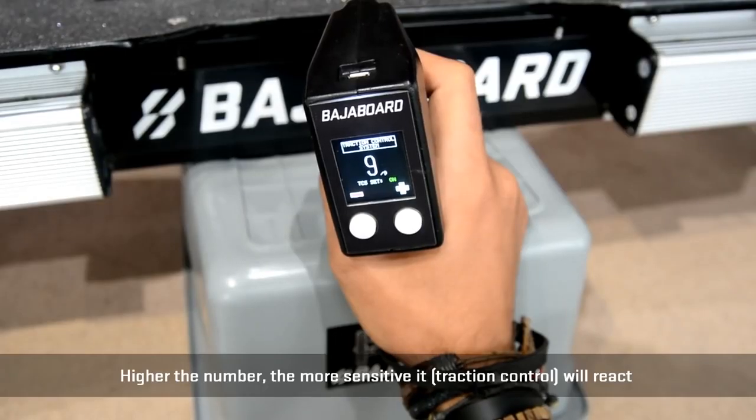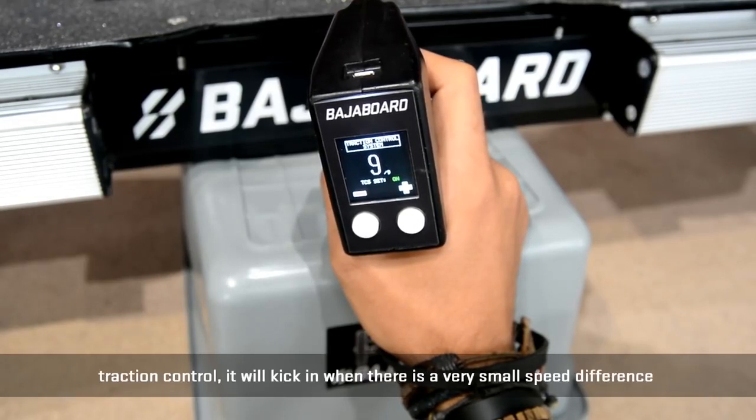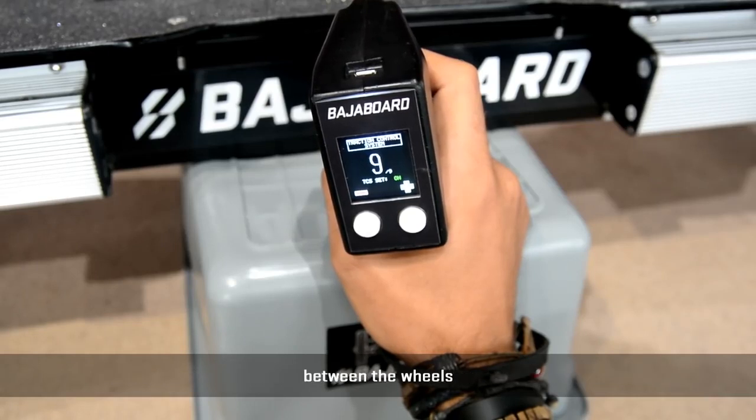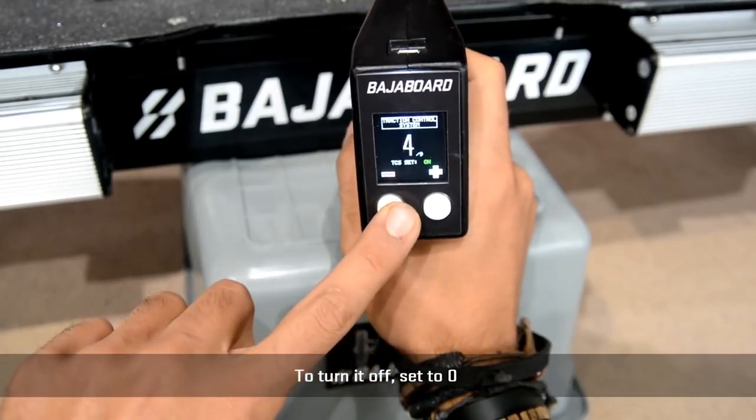The higher the number, the more sensitive it will be. For example, at 9, Traction Control will kick in when there is a very small speed difference between the wheels. To turn it off, set it to zero.